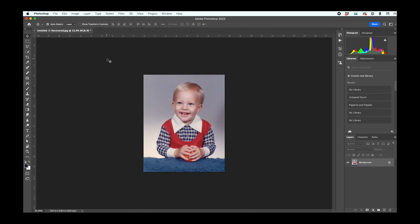I'm in Photoshop with my photo, and we need to turn this into a bitmap. The bitmap file is going to convert the photo into tiny dots, and that's what's going to allow us to make the Icon Art stencil.